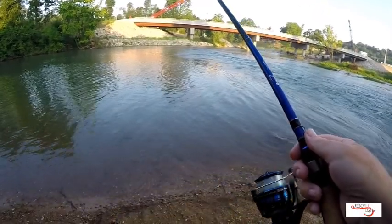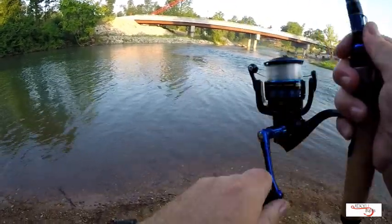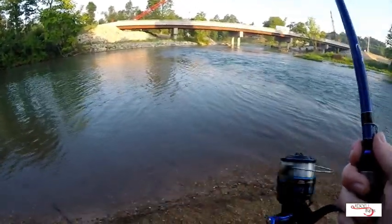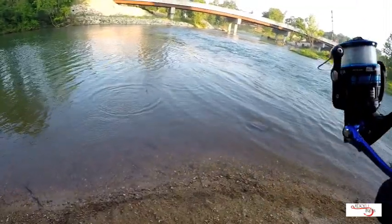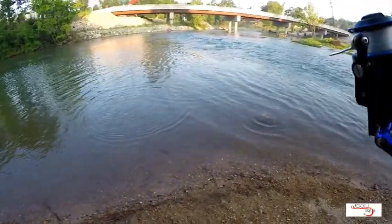There's a hit. Just lift it up. There he is. It's a better fish. Came off quick release. Little guy, just a squeaker.